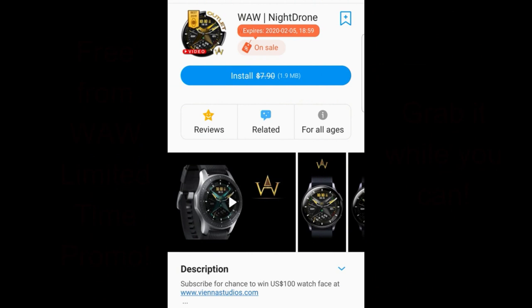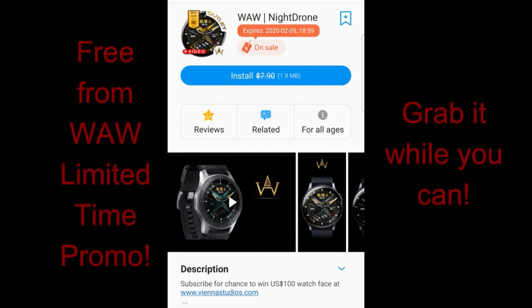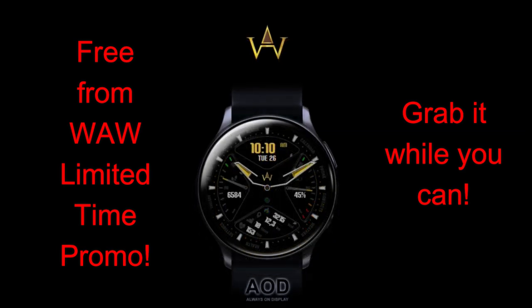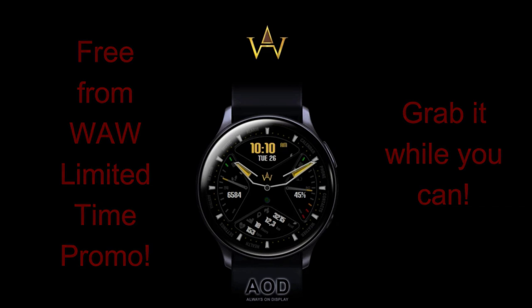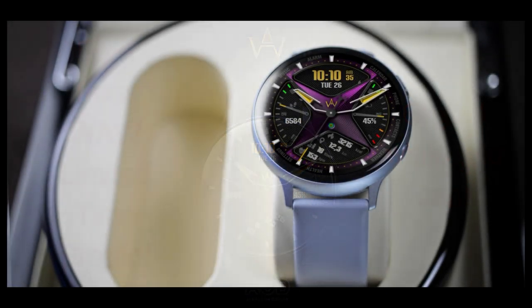Happy Monday all, welcome back to Jibber Jab Reviews and thanks for joining me as we kick off a new week. There's no better way to start a Monday than with freebies, and I have another one here to share with you from WAW. On Sunday I released a review of another face on the limited time promotion from this developer, so if you missed that one click the link above — you can still pick it up free until the 25th. Today's freebie is available until February the 5th, so you have a few weeks to add it to your collection.